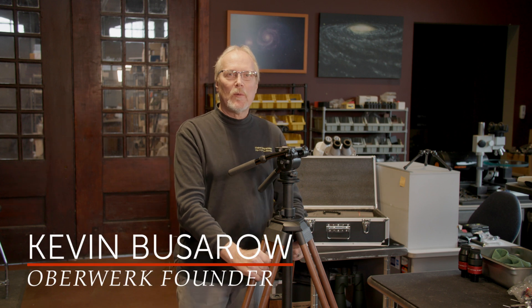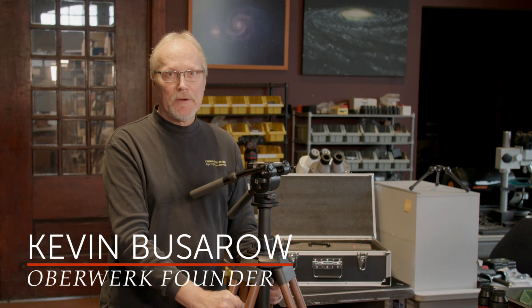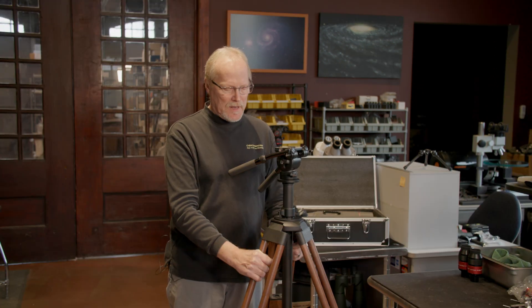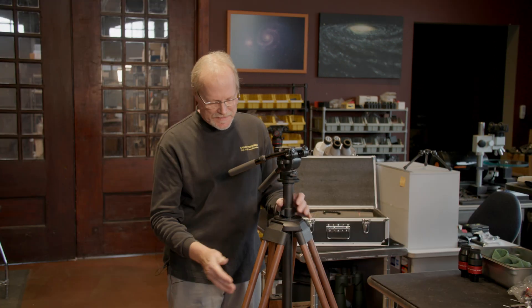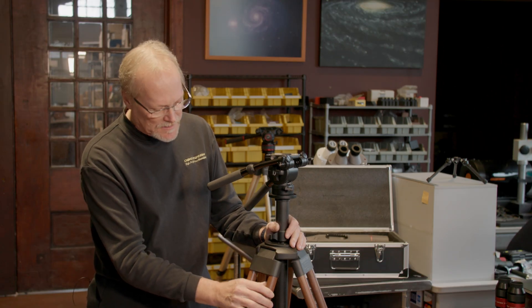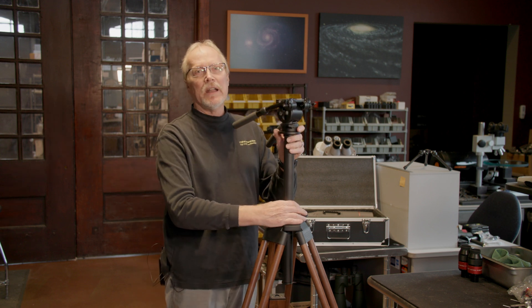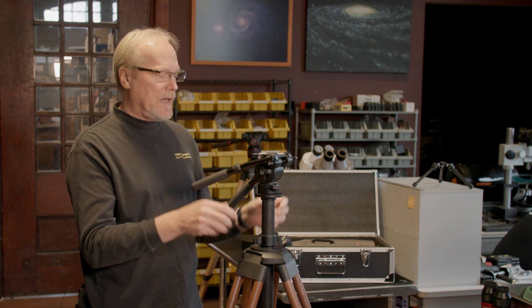Hi, I'm Kevin Basaro with Oberwerk Binoculars and today we're going to talk about basic operation of the XL series binocular telescopes. Here we have our most popular mount, the Oberwerk TR3 hardwood tripod — this one's in solid walnut, also available in solid maple. We've got the carbon fiber elevator for instant height adjustment and the Oberwerk 5000 head with dual panning handles.